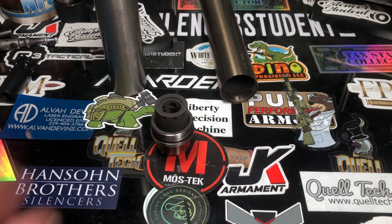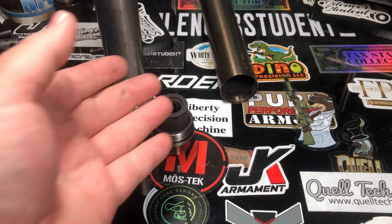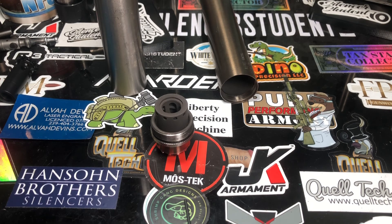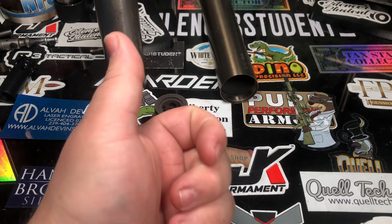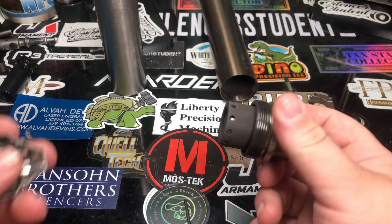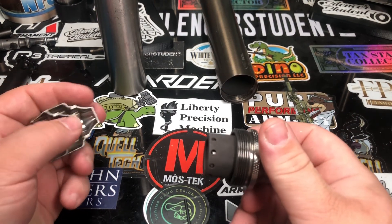We'll be shooting these on pistols, being that they're boosters. I'll be using 150 grain Syntech like I always do to cover our subsonics, and then just regular 115 grain Remington as our supers, comparing the two.